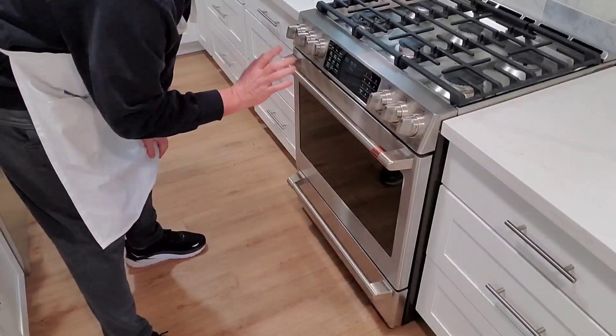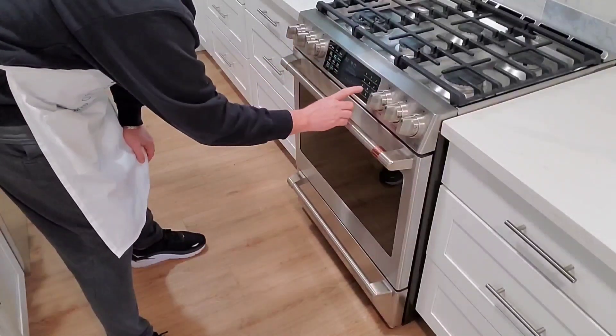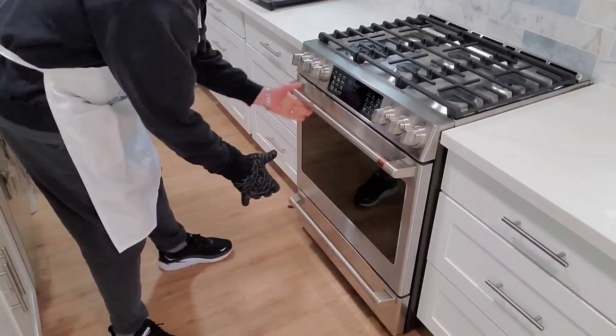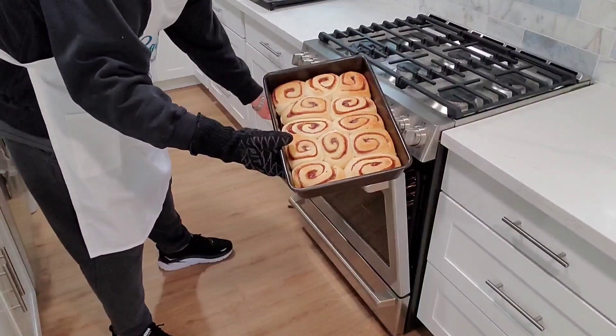350°F and the package says 15 to 20 minutes, so I'm going to go ahead and set the timer for 18 minutes.